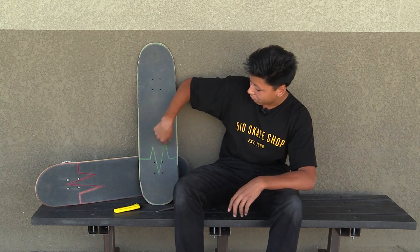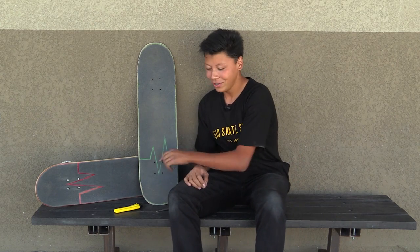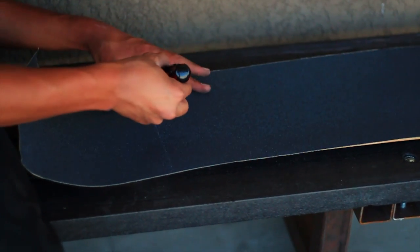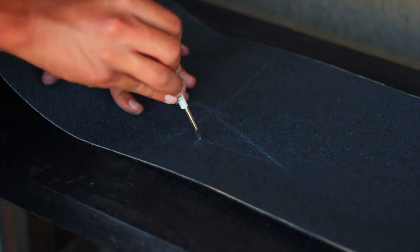First off, you want to think of what pattern you want to do on your board. I do the Revive Lifeline grip, but you could do a line, you could do any shape you want. You just have to decide right off the bat what you want to do and plan from there. The first thing you do is trace the design you want — you can use your scissors or your blade to get the design on the board and draw out what you want to have.